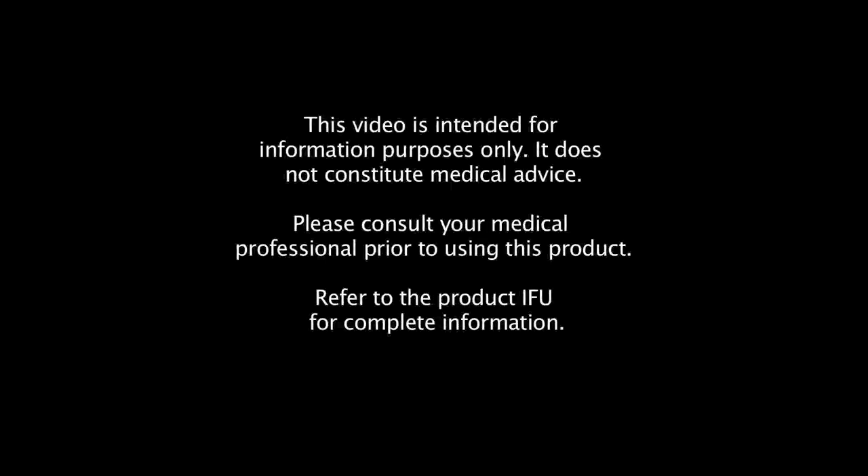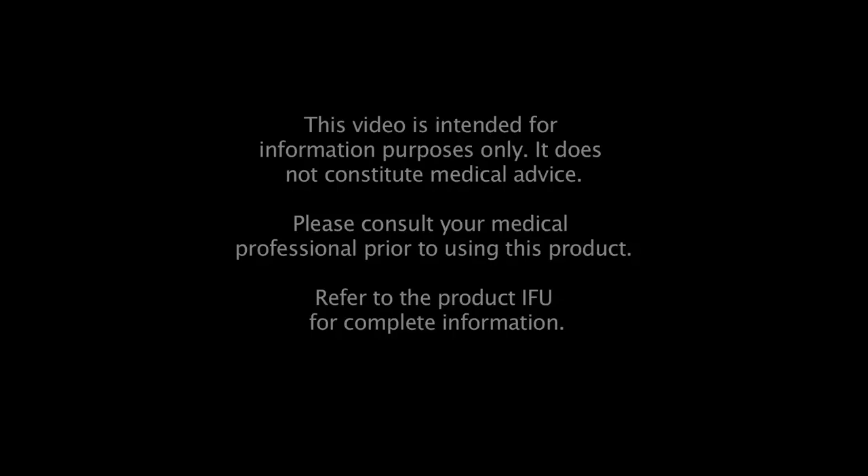This video was intended for information purposes only. It does not constitute medical advice. Please contact your medical professional prior to using this product. Refer to the product instructions for use for complete information.